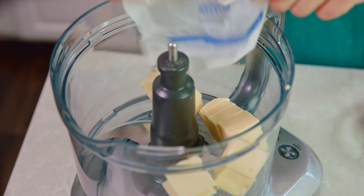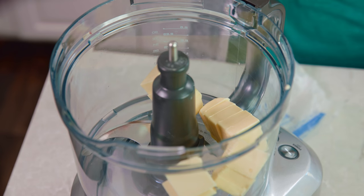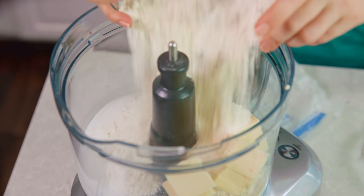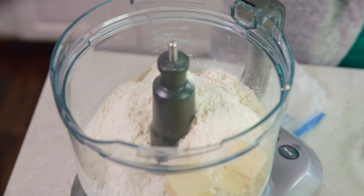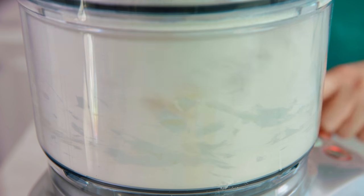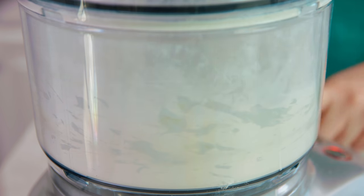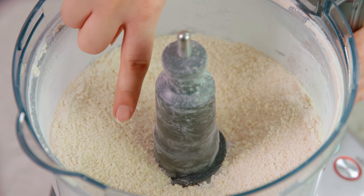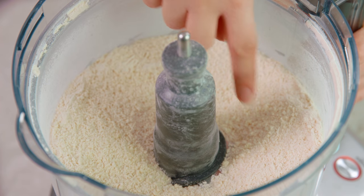Place your butter into the bowl of a food processor along with 1½ cups of sugar and 2 cups of all-purpose flour. Pop the lid on and pulse this until the mixture resembles sand or cornmeal. You can see that the mixture is nice and fine and all of that butter is cut right in.